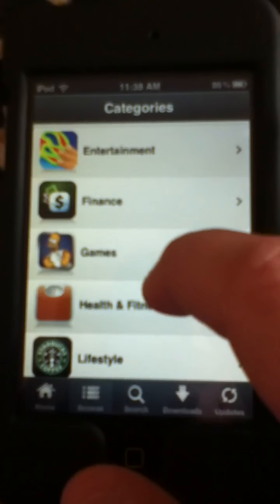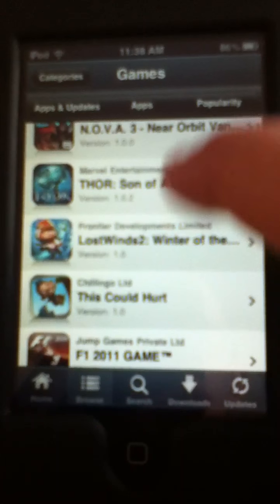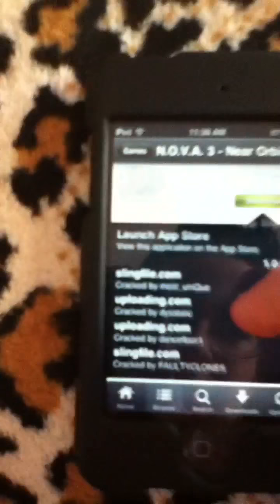It's pretty simple. What you can do with Installous is get for free any app that they have already put into their system — most of them are already there. For instance, I picked Nova 3. It's a really good game for playing online. You click Download, then Slingfile. There are other options but I prefer Slingfile because it's really helpful.